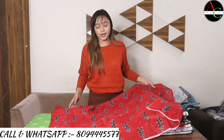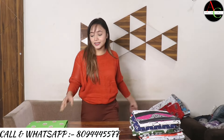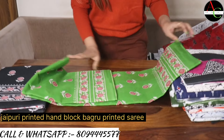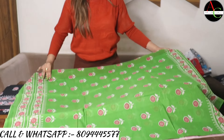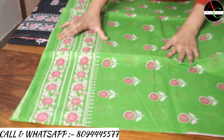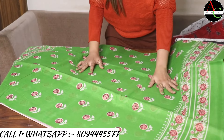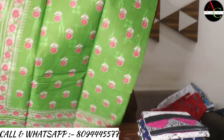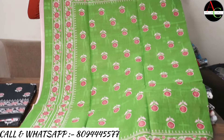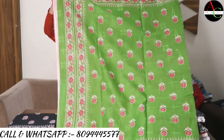Next saree color is a very attractive bright green. This is a Jaipur printed, hand block printed, Baghru printed saree. You can see the beautiful flower printed color combination. The border is very attractive, and the pallu is very beautiful with a proper border and flower print.